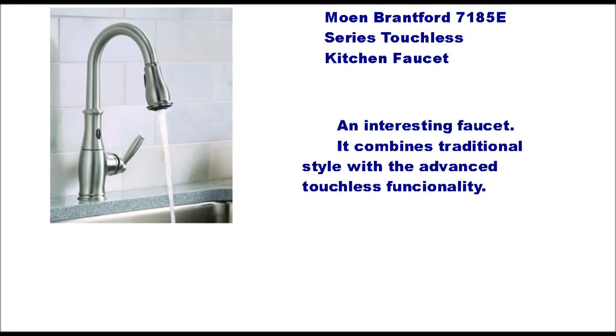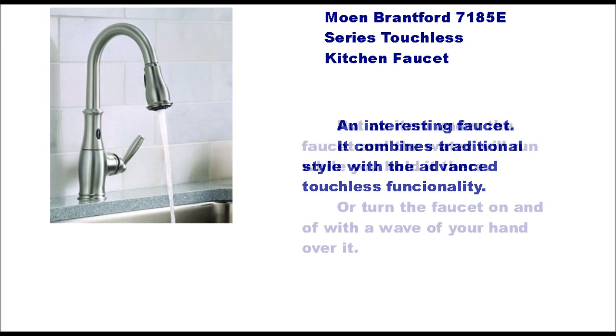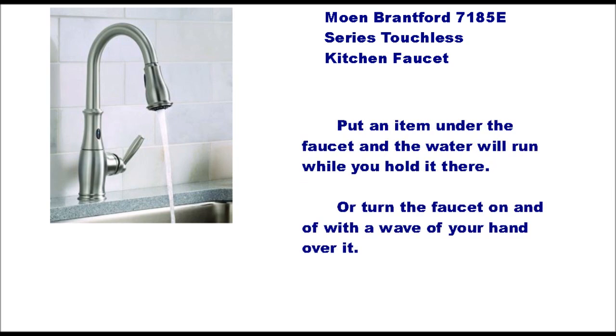The Moen Brentford 7185E series touchless kitchen faucet is an interesting faucet because it combines traditional style with advanced touchless technology. Put an item under the faucet and the water will run while you hold it there, or turn the faucet on with the wave of your hand over it.